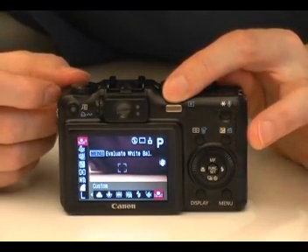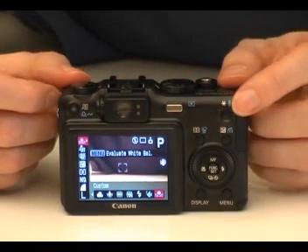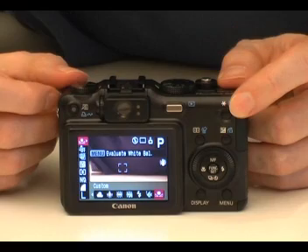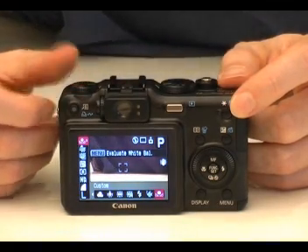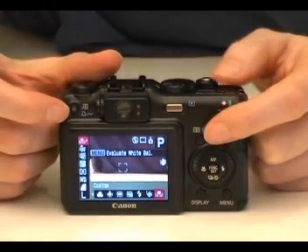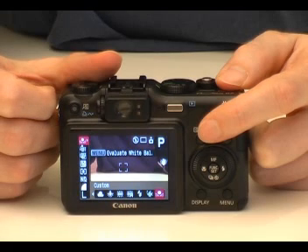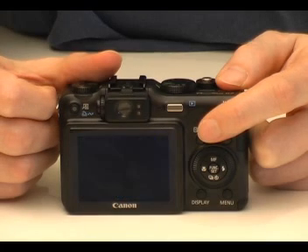Further over is a button to place the camera in review mode. Next we have a button to lock the exposure settings, which is also used to add voice memos to photos in review mode. Further down is a focusing frame selector. In review mode this is used to delete unwanted photos.